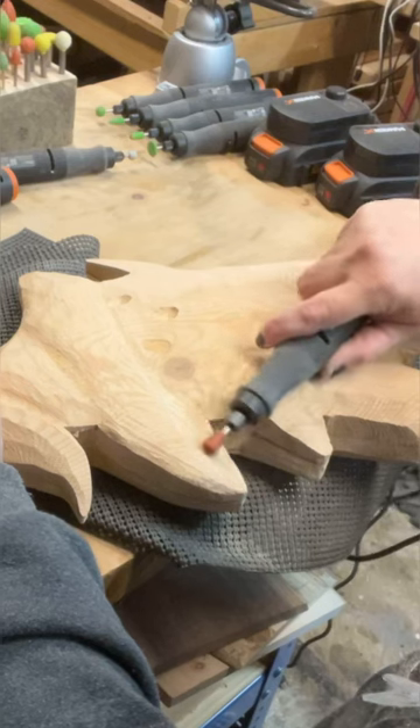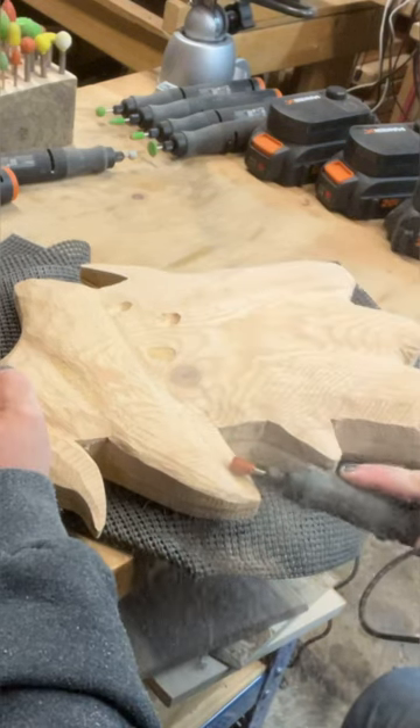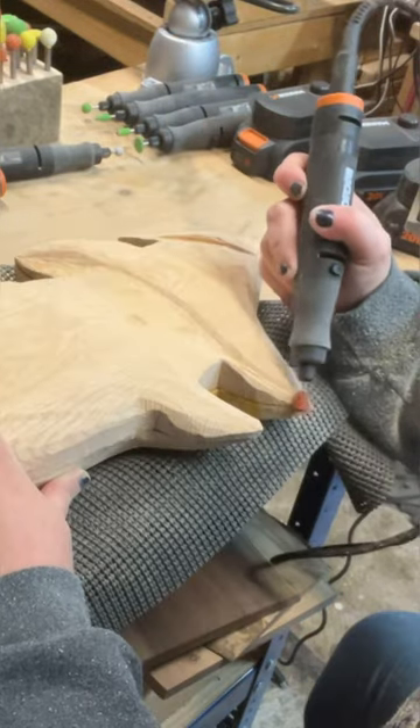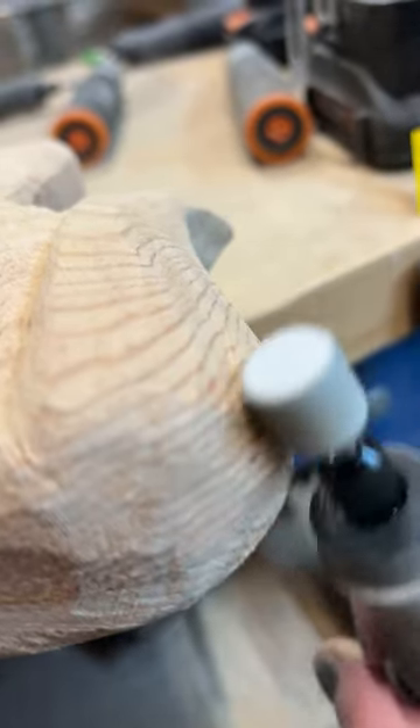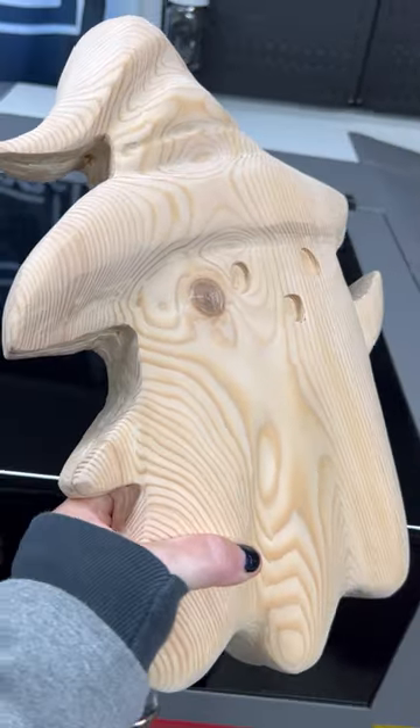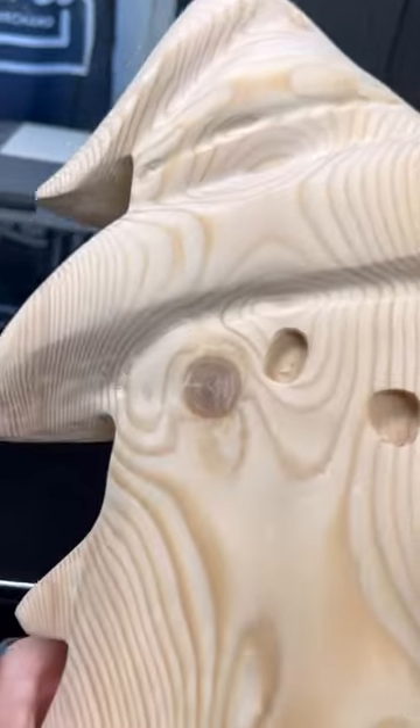The next place I used the burrs was on this little witch right here. I wanted that hat to have a really good amount of depth around the brim and the outsides, and when I was done I took the whisper burr and gave it a nice good sanding. Here are our final results.